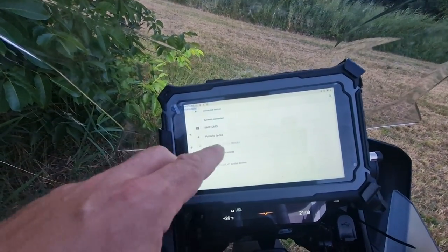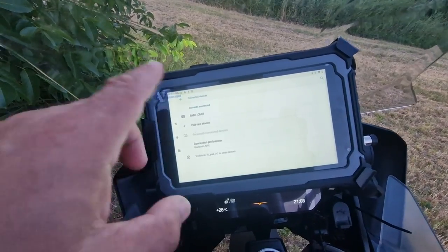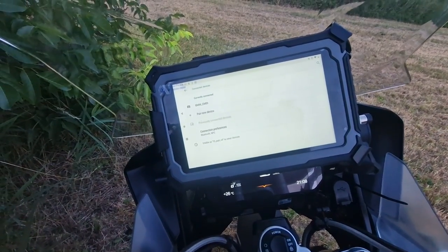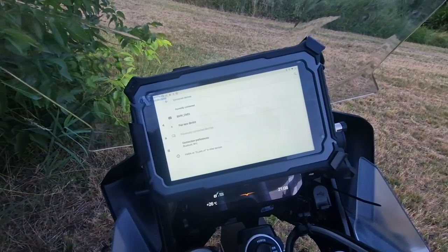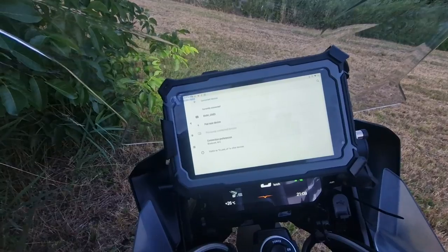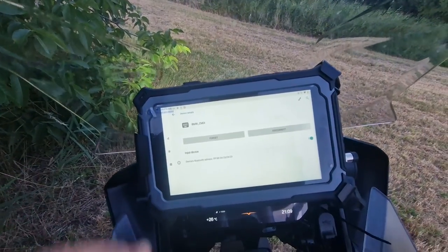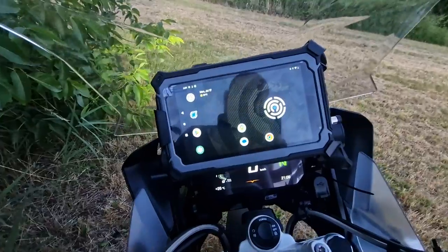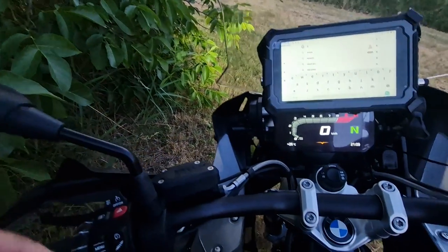The menu might look different on other devices, but there will be an option when you long press on the Bluetooth icon to show the list of connected devices. On another day we will show you how it looks on a Samsung phone, for instance. You just need to select whichever Carpe controller has been paired before and unpair it — it's called 'Forget device,' 'Unpair,' or something along those lines. And that's it — you are now ready to use the new BMW control. The same process works for any other controller, with the exception that the BMW control lets you use the Wonder Wheel, which other controllers do not support.